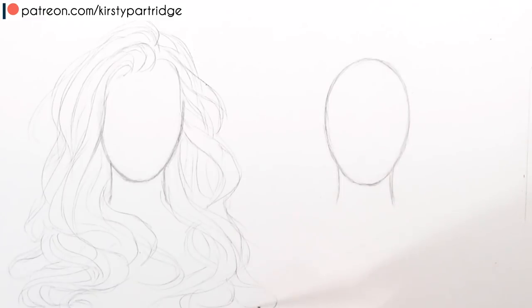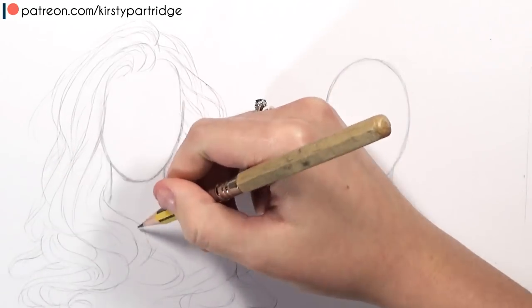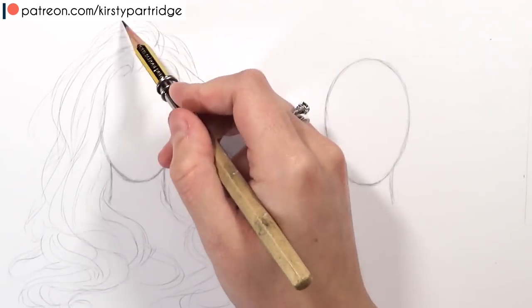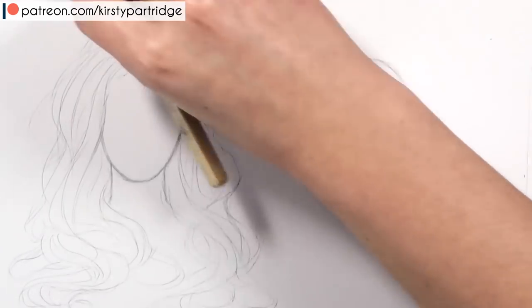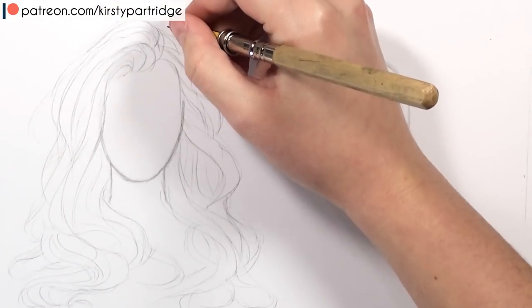Another thing to focus on is what direction you want your hair to be going in. Is there wind blowing on the hair making it go a certain way? Really think about where the hair is falling — whether it's falling onto the person's shoulders or falling over things — and think about how that would affect the direction of the hair.